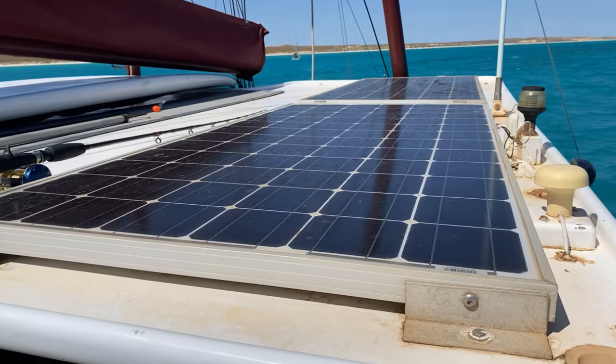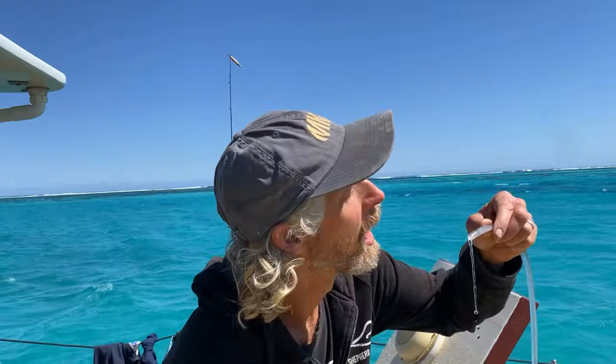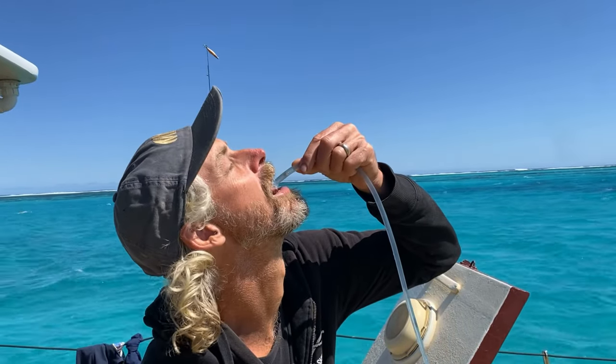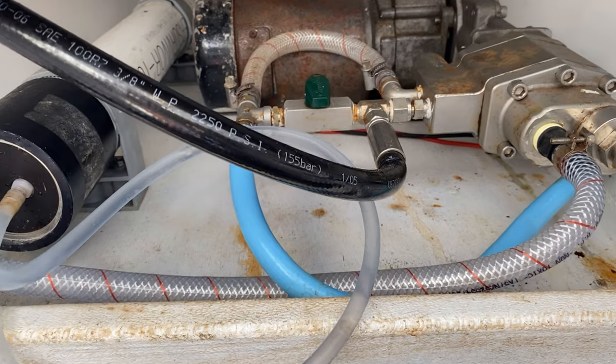Getting fresh water on a boat can be pretty hard sometimes. But on this boat, we're lucky enough to have a desalinator, or a water maker as we call it. So with the power of the sun charging our batteries, we're turning salt water into fresh water that we can drink, wash our bodies, and cook with. We run it at about lunch time each day because at that time the batteries are full. We've got heaps of sun, heaps of energy, and we make about 20 litres a day and that's enough for our family of five.